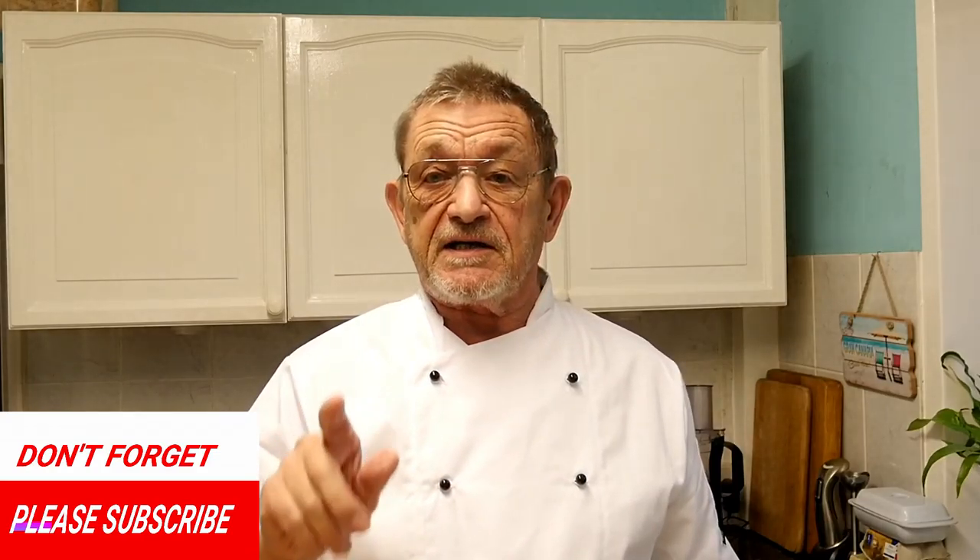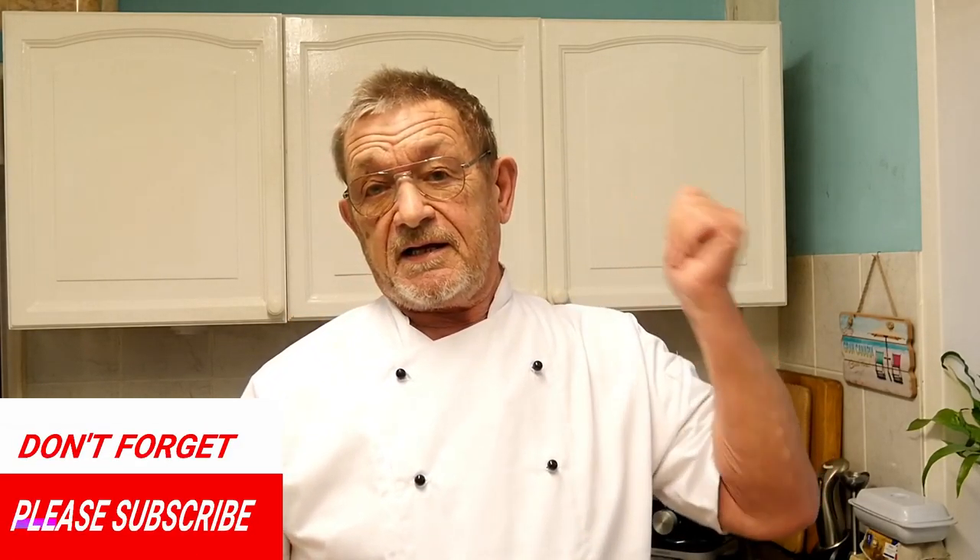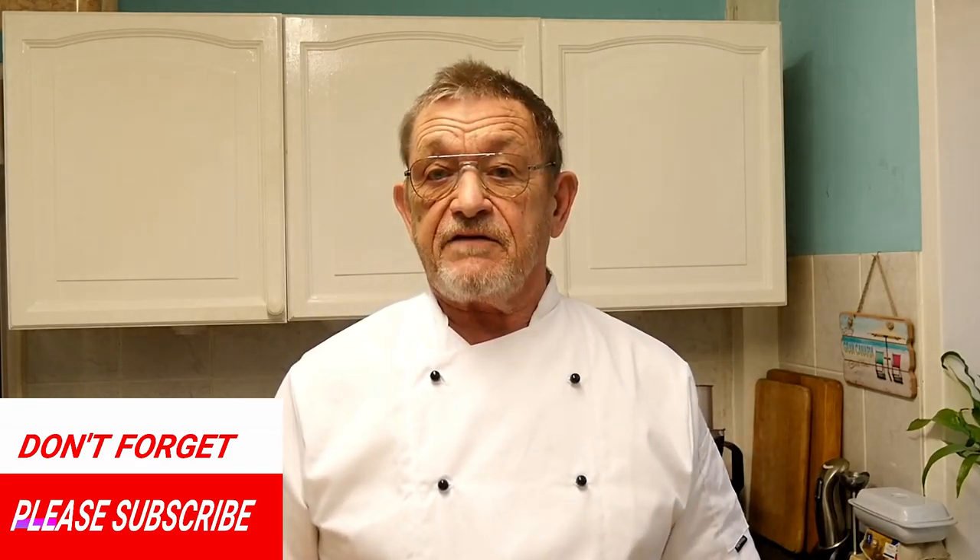Thank you for watching this latest video. Don't forget if you are not subscribed, please subscribe to my channel - you'll see all the future videos and all the old ones from back there. Thanks again for watching, see you all again next time, bye for now.